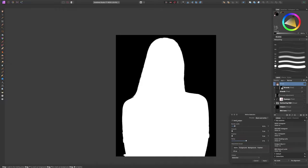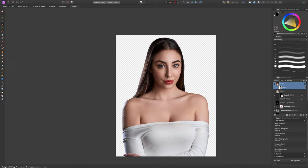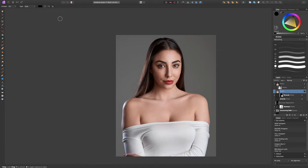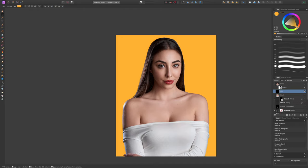Once satisfied, I output as a New Layer with Mask and hit Apply. Now we have our subject cleanly cut out from the background. Selecting just below that layer, I go to Layer > New Fill Layer, which pops in behind her due to the mask. We can now pick any color we like for the new background.